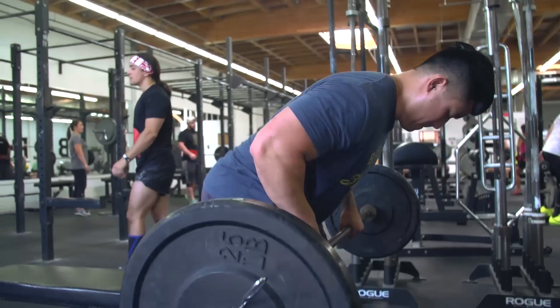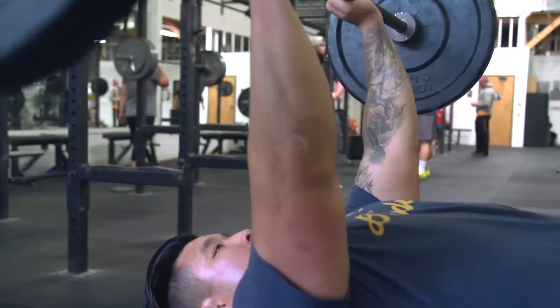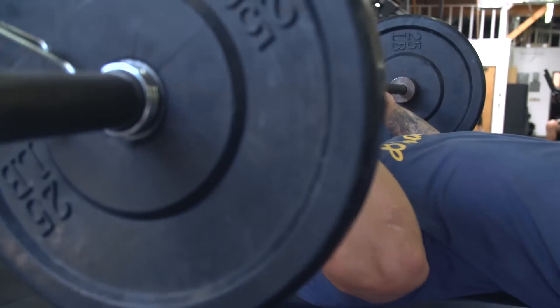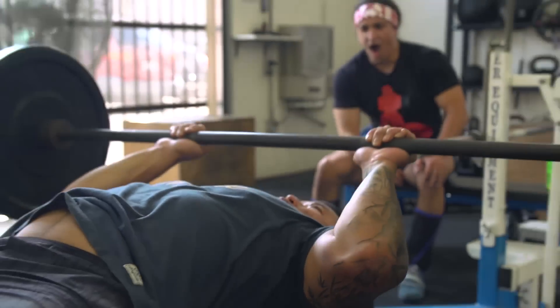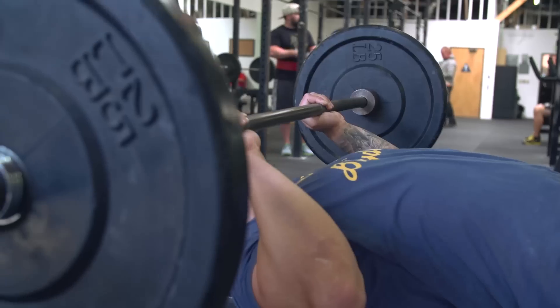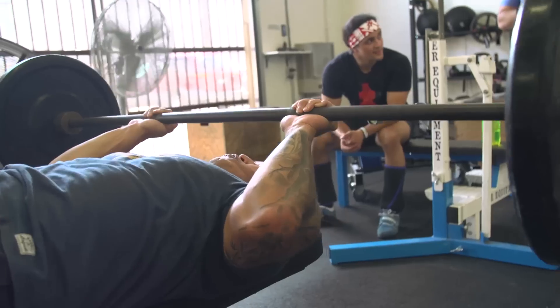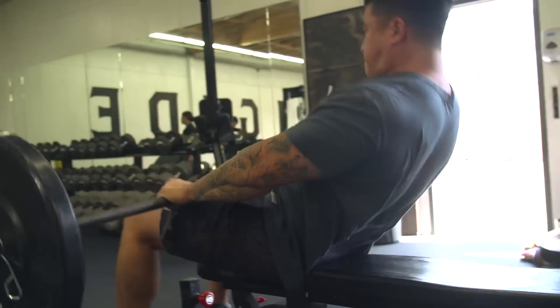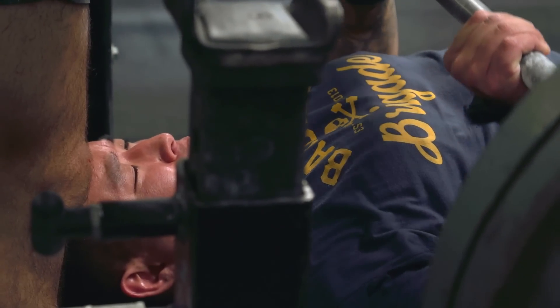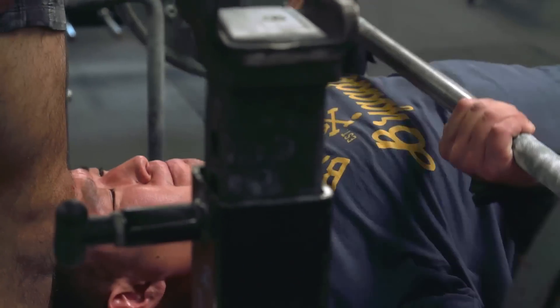The JM press is actually very difficult — it's a mixture between a skull crusher and a close grip bench, and it heavily targets the triceps. It almost feels like your insertions are on fire. What I really like about this is that when you're bench pressing and you have to pause in competition, you can't pause using just your chest or just your shoulders — you have to use a mixture of all three. Your triceps are a muscle group that can take a load for a long time; you'll rarely see people tear a tricep, which is why increasing tricep strength is key to increasing your bench press.